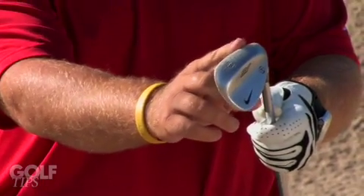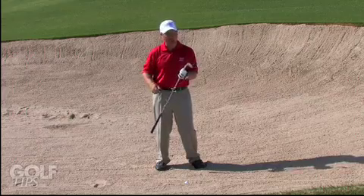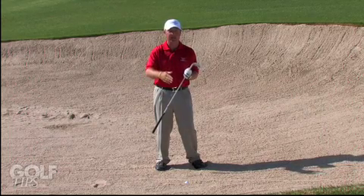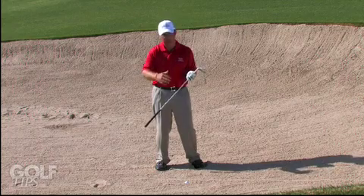We actually want to close the club face down and let this sharp edge — what we call a digger — work kind of like a shovel. It's going to help us dig down into the sand and take more sand out. So on this particular shot we actually want to close the club face and then make the same swing as you would if it was a good lie, simply making the adjustment of closing the club face.